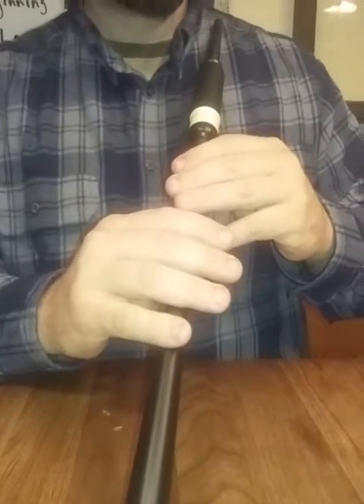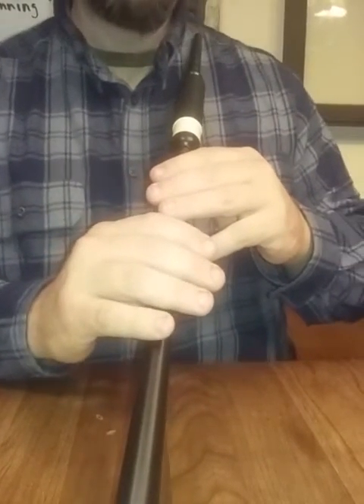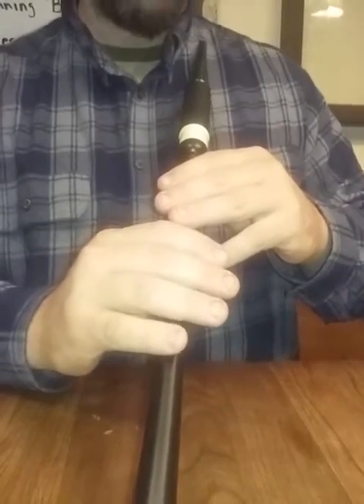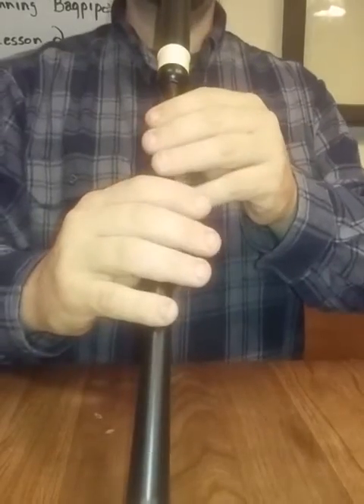One of the reasons why we play with our fingers flat is because in piping we play a lot of very quick embellishments. So this is a demonstration to just show some of the quick embellishments we do.